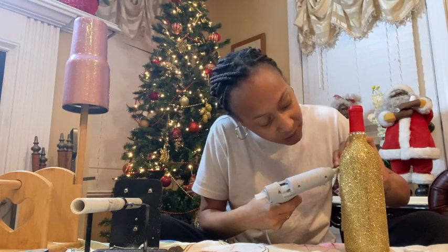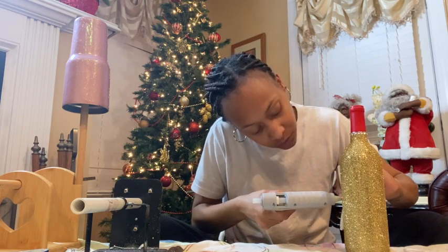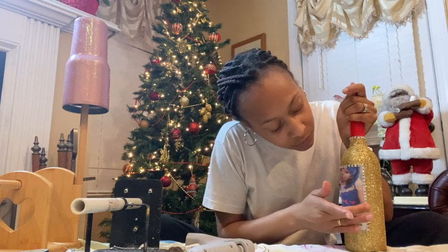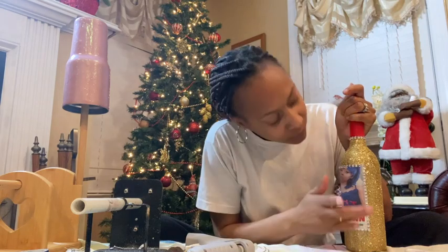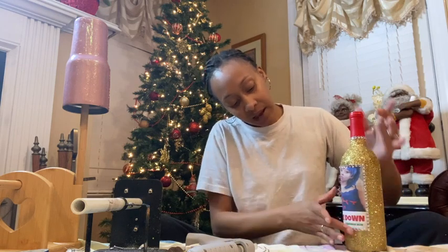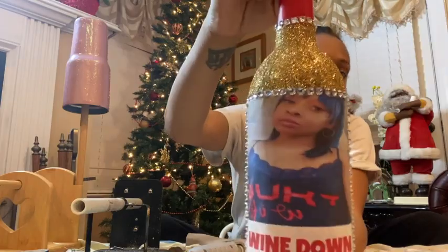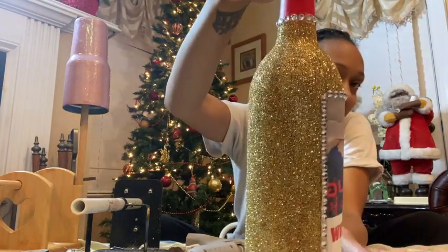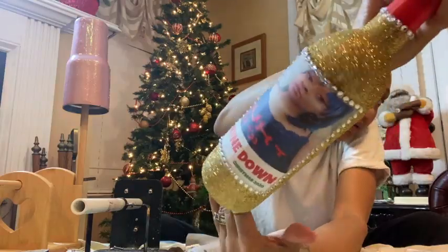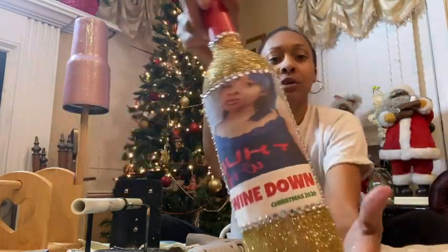Do the same thing to the other side. You don't really have to do the top and bottom because since the middle and sides are on, it stays. Look at that — ain't that cute? You can do it however you want at the top, put whatever you want up there. This is just a basic wine bottle tutorial. That's how you make your bling bottle.